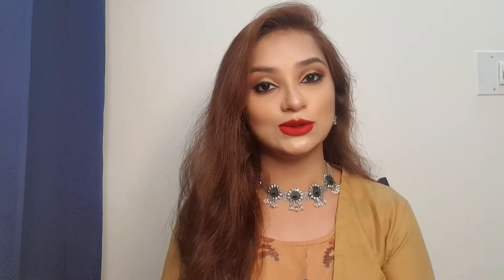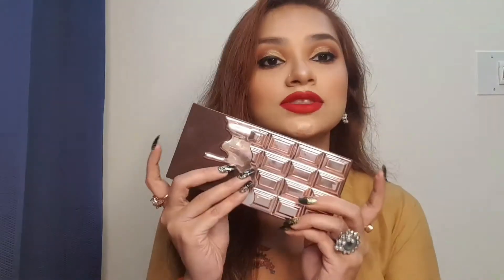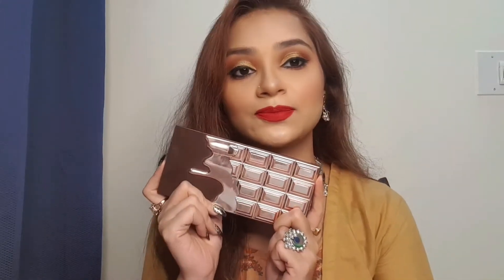Today's video is all about a product review, and the product is from the brand called Makeup Revolution. It is a Chocolate Rose Gold eyeshadow palette. I have used this palette in my makeup tutorial looks also, so if you haven't watched my makeup tutorial yet, you can go and check it on my channel.